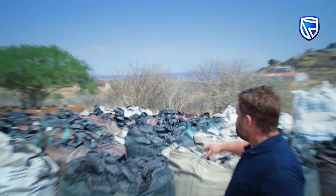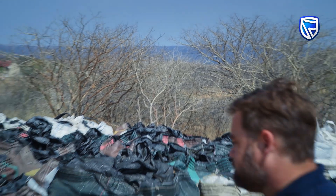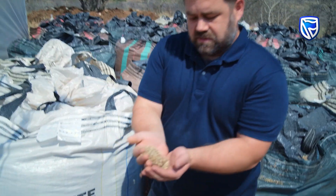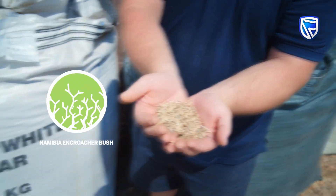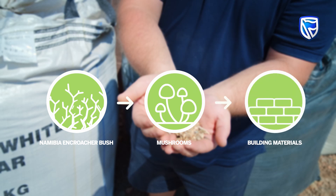It all starts with the Acacia millifera bush, which you can see here is a very thick bush. It's actually choking wildlife refuge and natural aquifers throughout the country. By thinning that bush and chipping it up into small bits, we can use this wood as a substrate for growing mushrooms, and then use the waste from that for building materials.